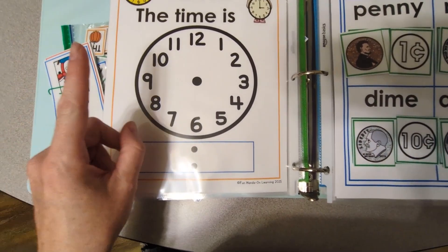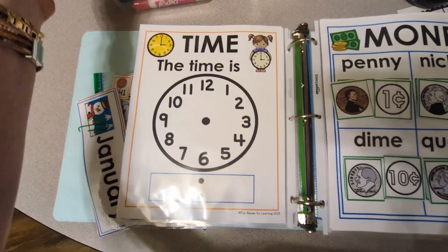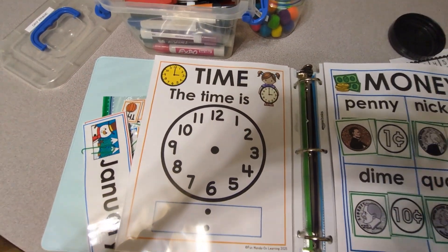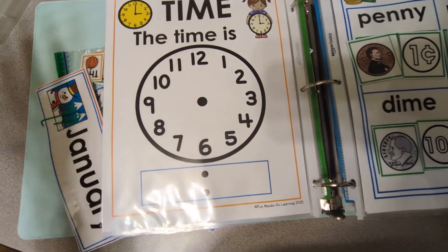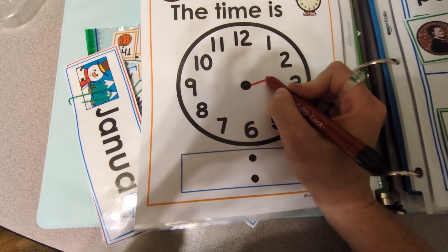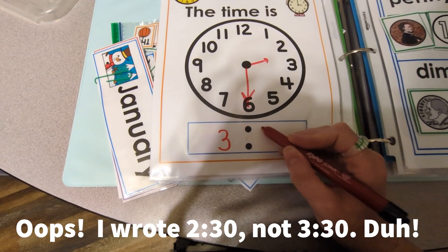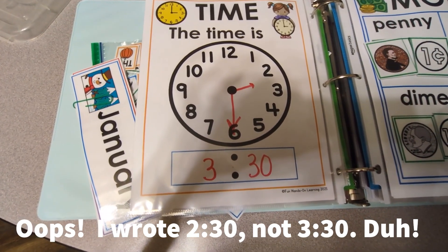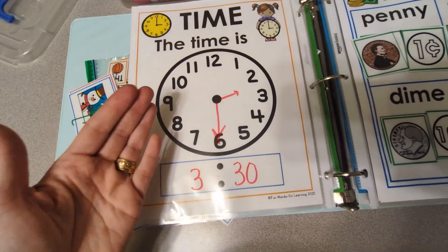Then there's a clock. I do include clock hand pieces if you want them, and you can attach them with a brad. But I'm going to have my kids use dry erase markers instead. When we do this, I'll either give them a time or say 'the time right now is 3:30,' and they draw the small hand for the hour and the big hand for the minutes, then write 3:30. You can verbally give them different times, write times on cards, or use whatever the current real time is.